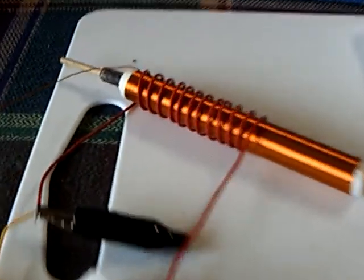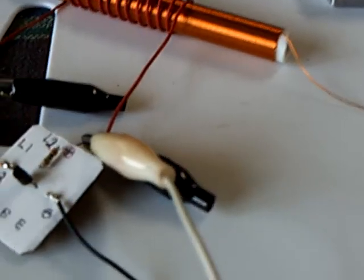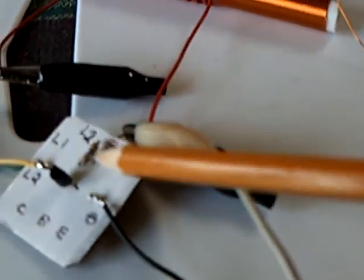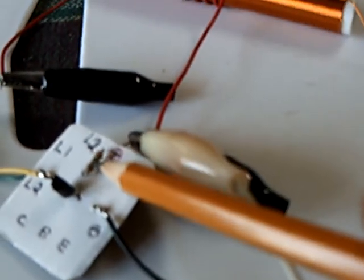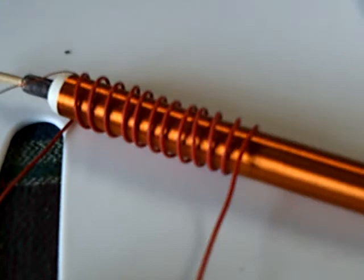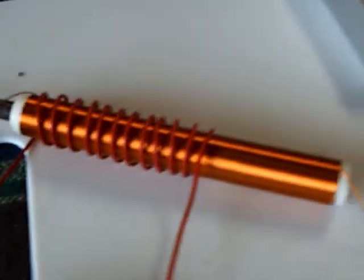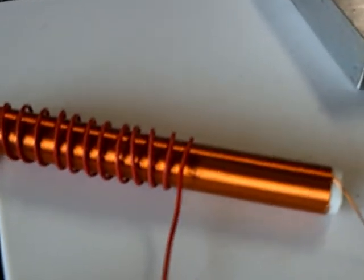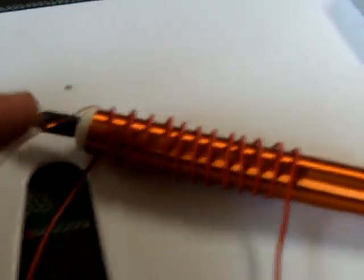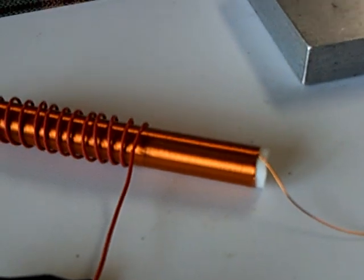This is a Slayer Exciter, a simple circuit. I've done a couple of things a little bit different. I'm using a one megaohm resistor tapped in from the base to the plus rail, all the time. And my coil is a little different — I like this tunable idea with the ferrite rod tuning slug in that. It works pretty good.